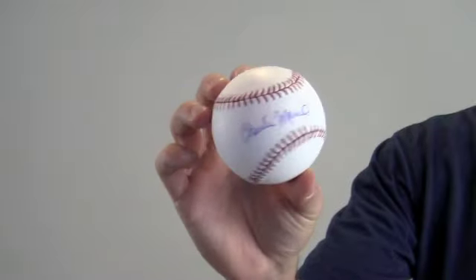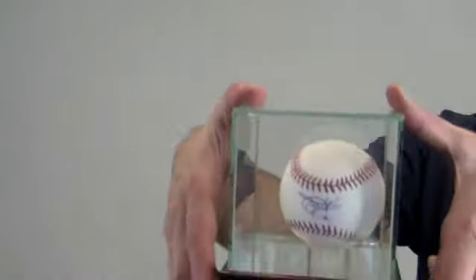Protect and preserve your memorabilia with one of our UV protected glass cases. It comes with a removable top and mirrored bottom.